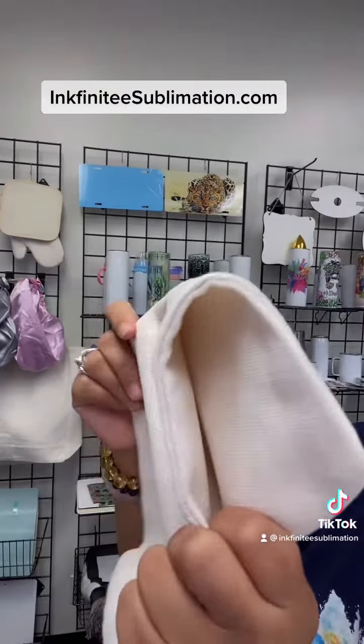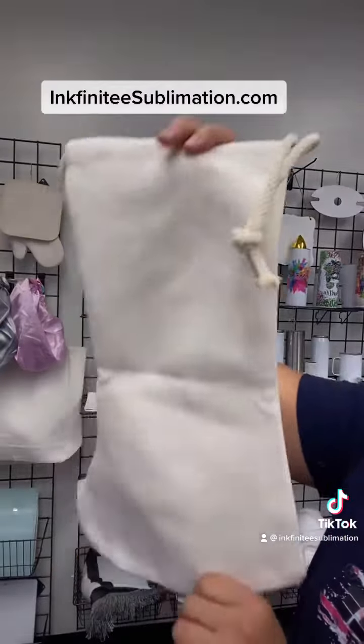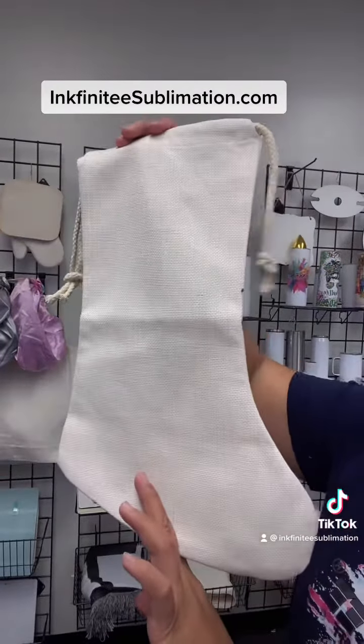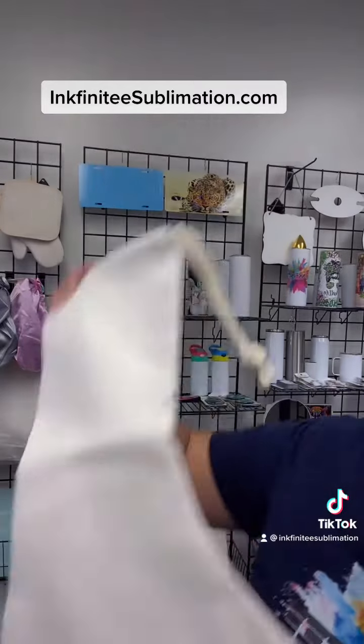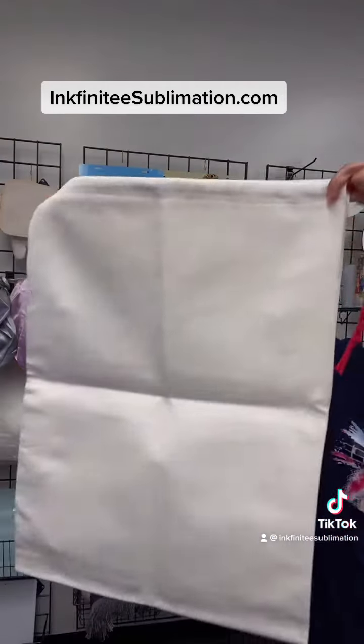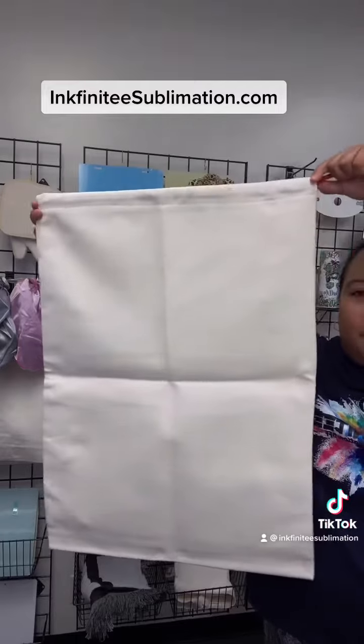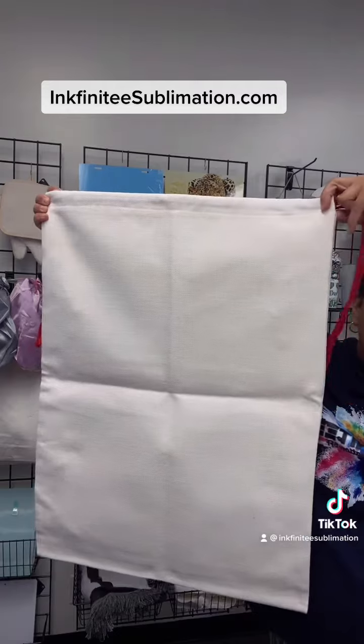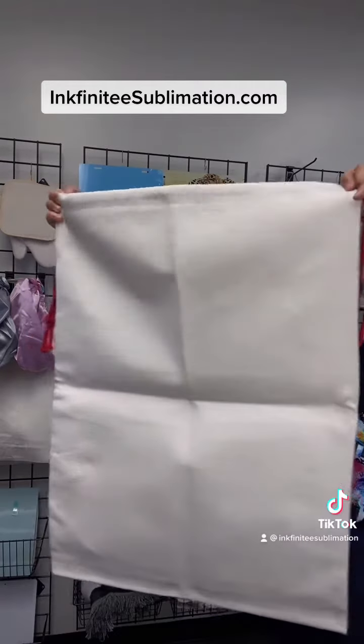You can tell just by looking at the picture. We have this on the website and it's only a limited quantity. The next one is our Santa bag or Santa sack, which is super super big and is also made of linen, same as the Santa boots.